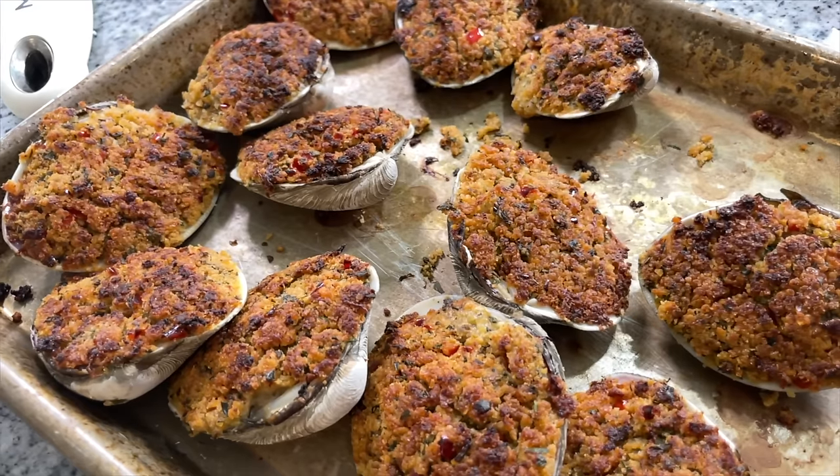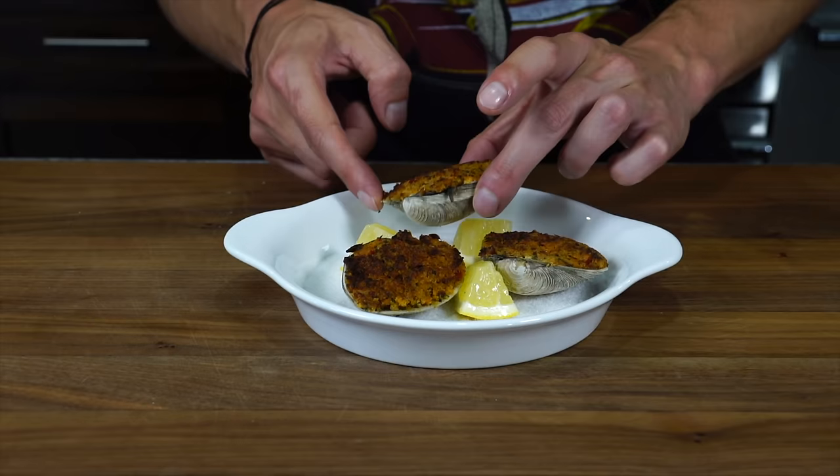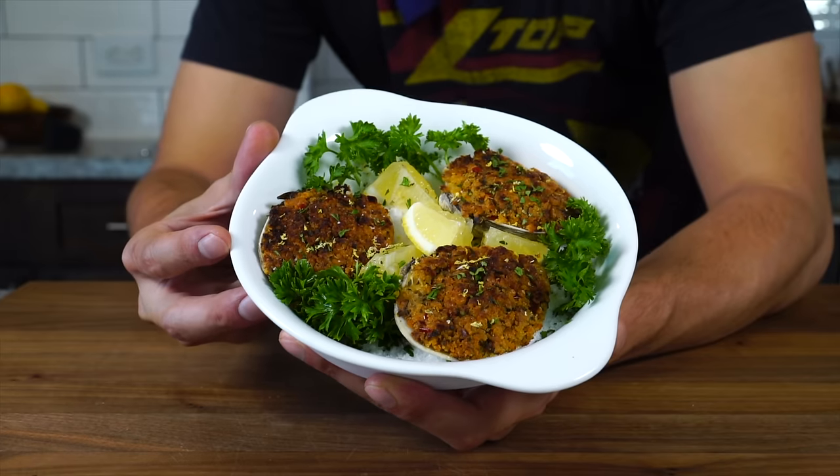It really isn't summer until you've had some really good stuffed clams. It's not so easy to find — you've got to be in the right area, by the coast, at the right restaurant, and make sure they use good quality seafood. Usually the stuffing has no flavor, or worst of all, the clams are tough and chewy. Today we're looking to solve all of those problems and make a delicious spicy baked stuffed clams oreganata.